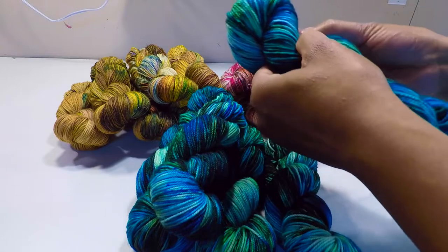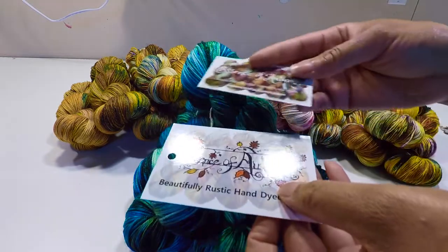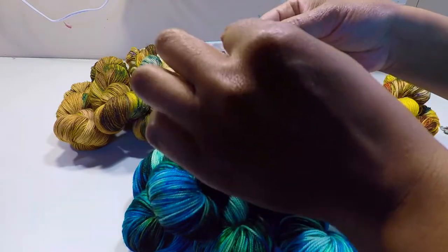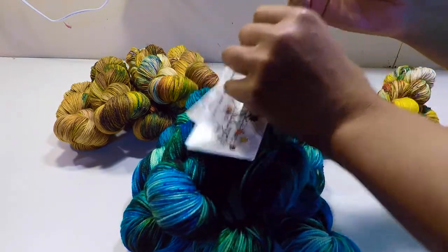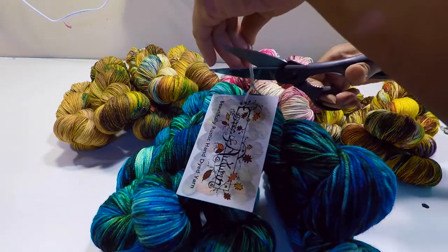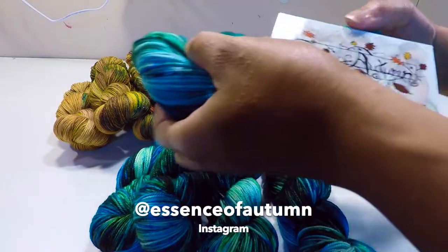I love using hang tags as labels, but when you're tying hundreds of these tags at a time, it can be very time consuming and it really hurts the hands too. So recently I have changed to belly bands, and even though I prefer the look of tags, the belly bands have really saved me a lot of time and it just makes sense to make that change. All of my new yarn on my Instagram has the belly bands — my handle is Essence of Autumn.